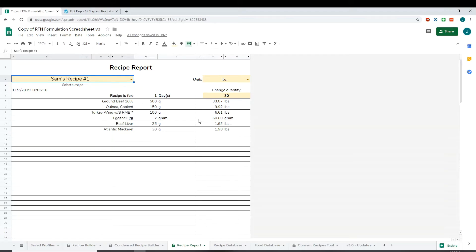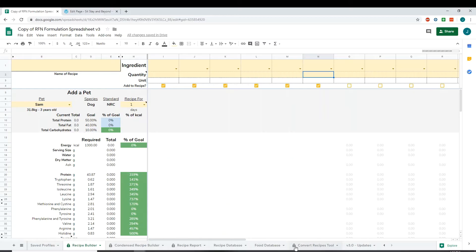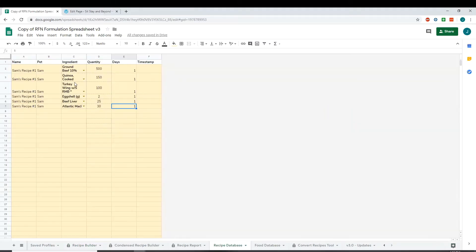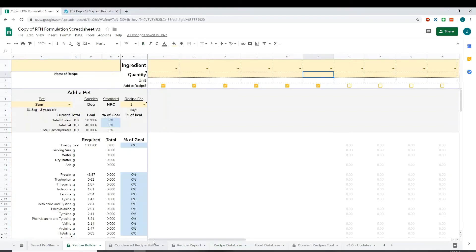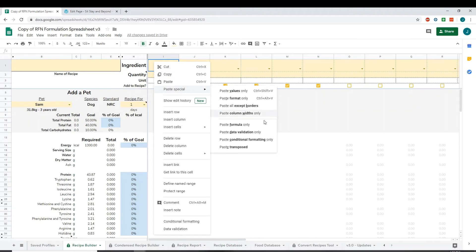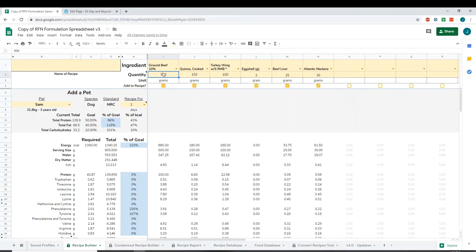Let's say you wanted to edit this recipe. If you have a blank recipe builder, you can go to your recipe database, copy that section, go to your recipe builder, and again do the same thing — paste transposed — so you can re-upload the recipe, edit it, and then resave the edited version.